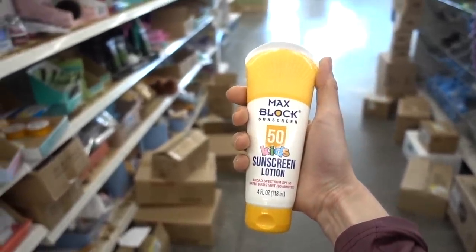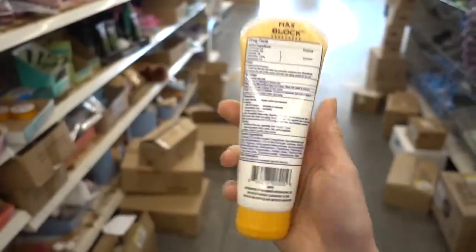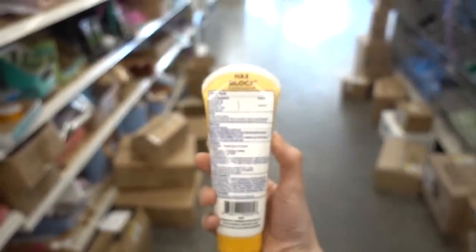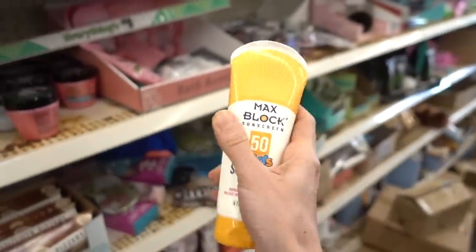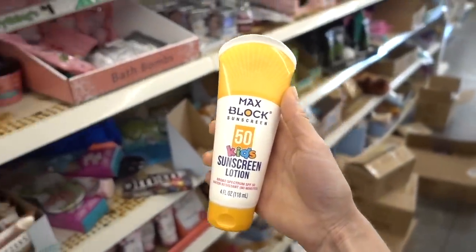If you're on a tight budget, I obviously encourage you to avoid fragrance, but I realize that with everything going on, people are strapped for cash. This is not the worst thing in the world — it's definitely better than no sunscreen. It's the kind of sunscreen that's not going to leave a cast either, so you have that.